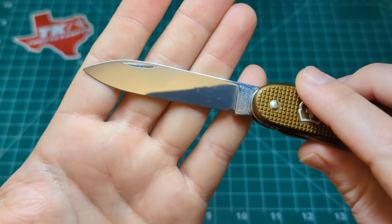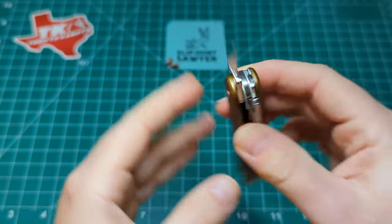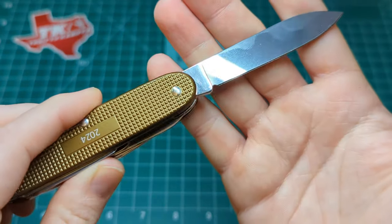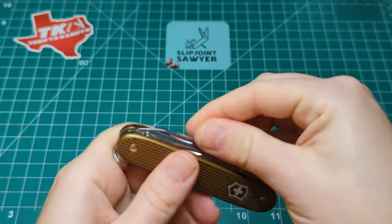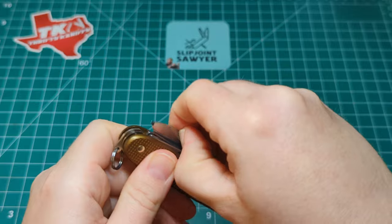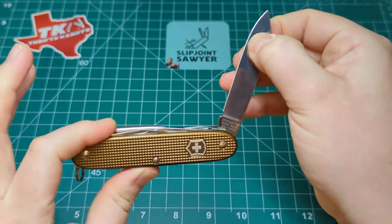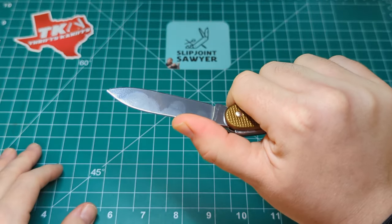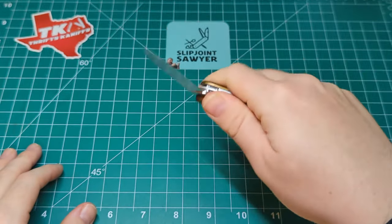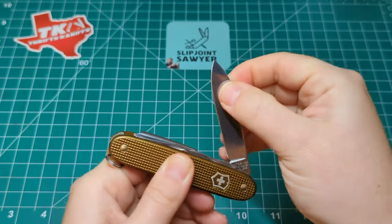Again, that polished tumbled finish on the knife is really wonderful. The lock-up starts at about a six, then gets stronger - definitely a seven up into the snap. It's really not going to break until quite far back, but you can hear the snap - it's not going to close on you anytime soon.